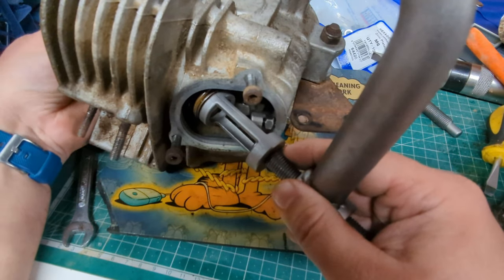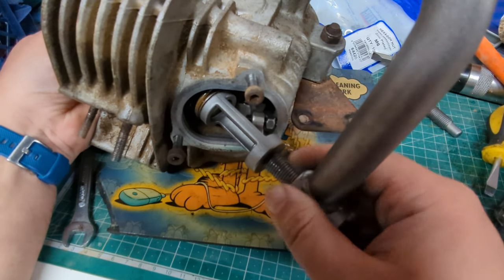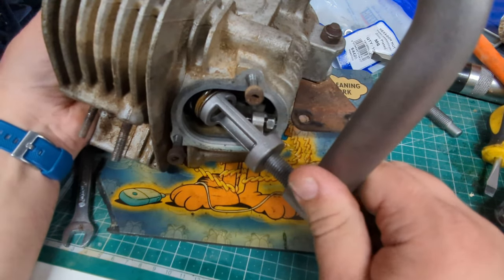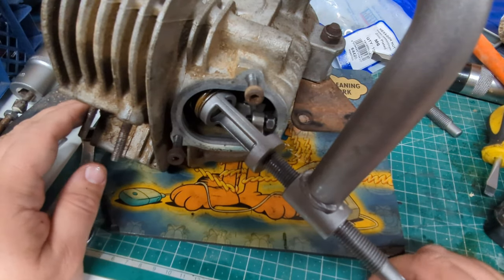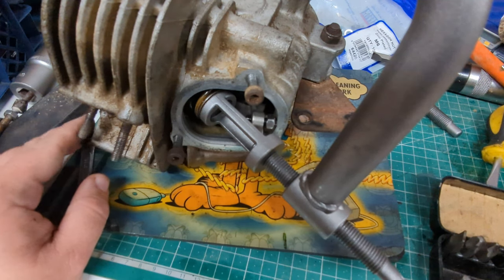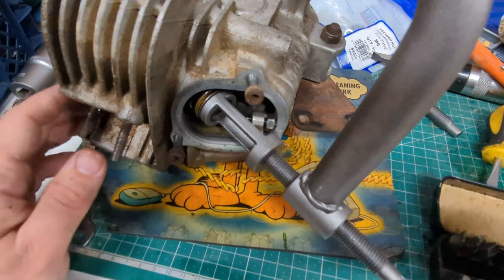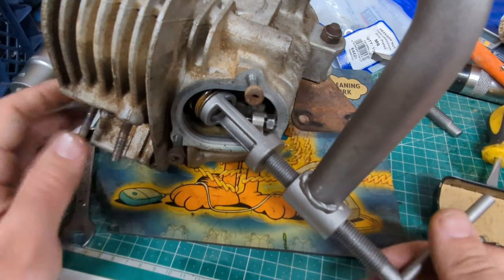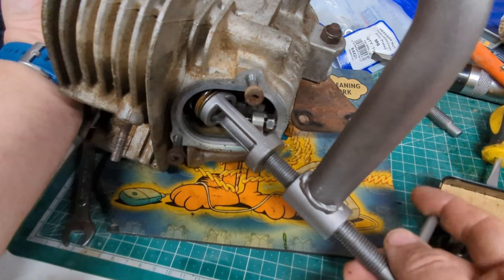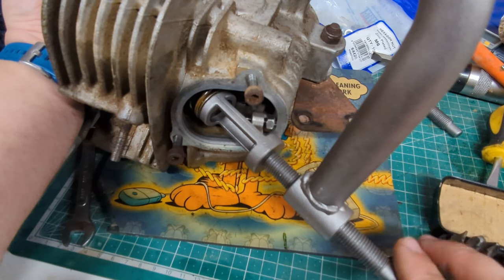This is the dirt cheapest valve spring remover that you can buy on eBay. I've got a nice spring-loaded one but as always with the tools I want to use, it's actually at my parents' house in their shed and they're in the process of moving house, so finding it is a task unto itself.